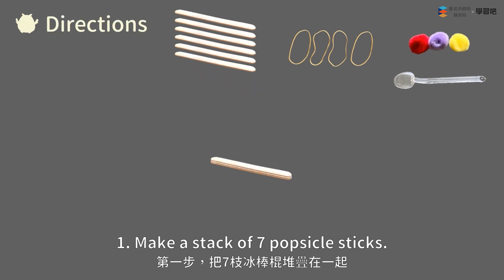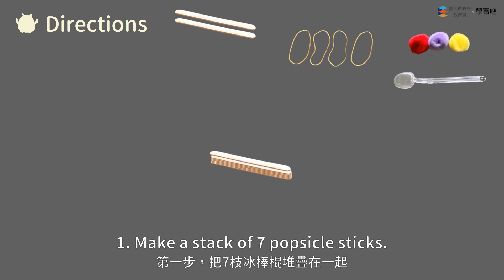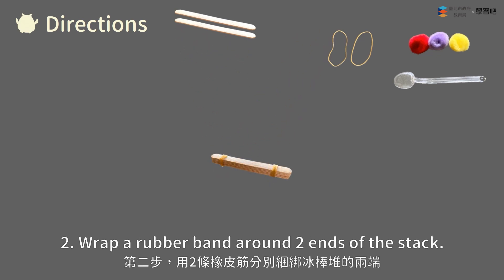Step one: Make a stack of seven popsicle sticks. Step two: Wrap a rubber band around both ends of the stack.